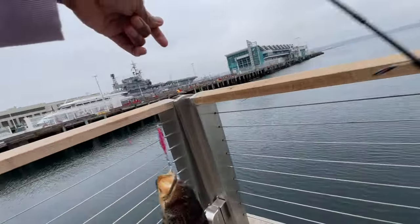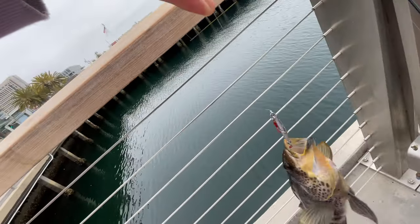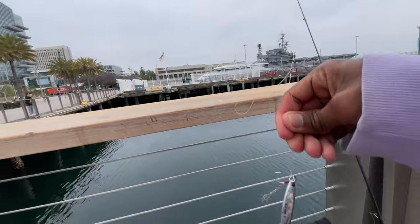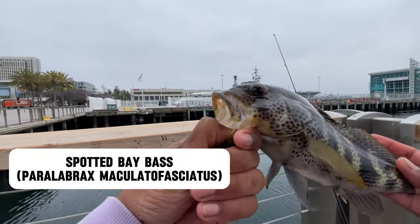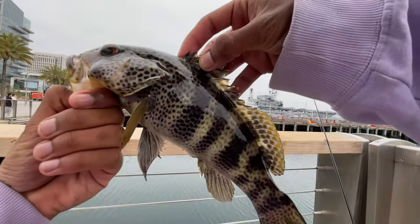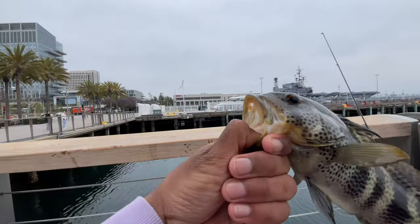Finally a bass — took way too long. Here we go, spotted bay bass. Classic San Diego Bay fish, or Southern California fish really. Check that out. Nice — I want to say an eight-incher. Pretty good.